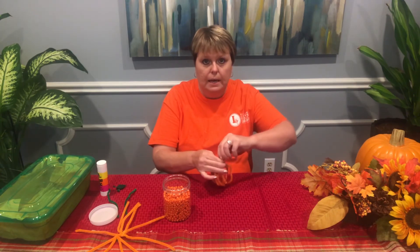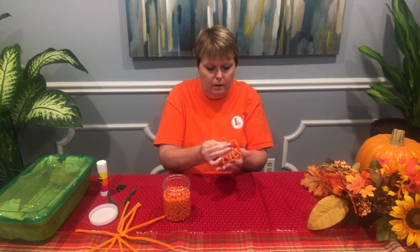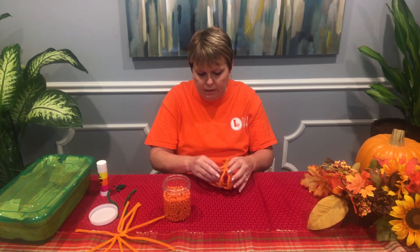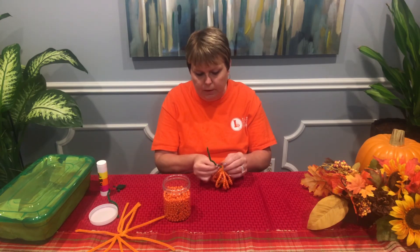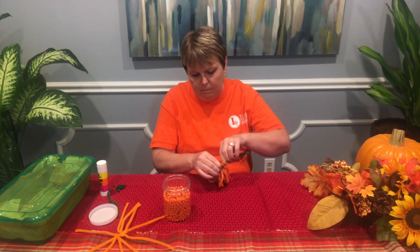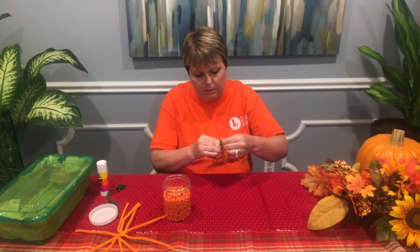Next, I'm going to take them and I'm going to twist them so that they're secured. Then I'm going to take my green pipe cleaners and I'm just going to twist them around the top to make the stem. I've taken one long one and cut it into two short ones.